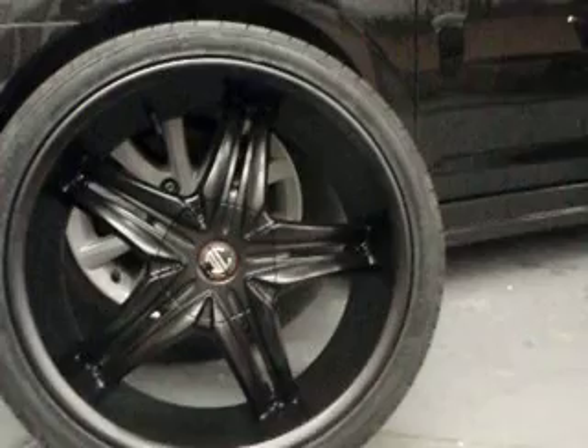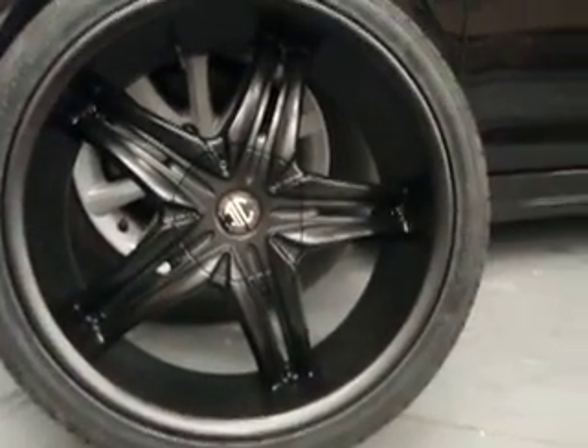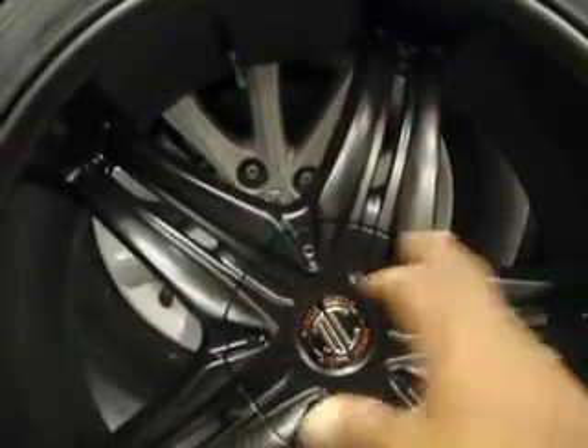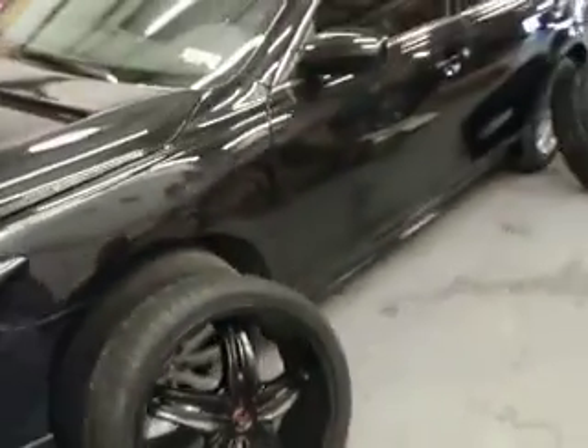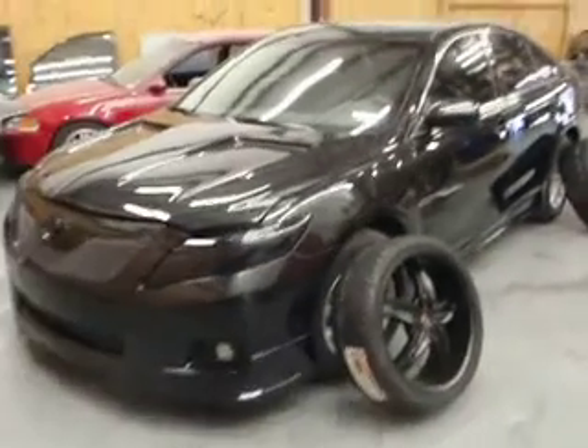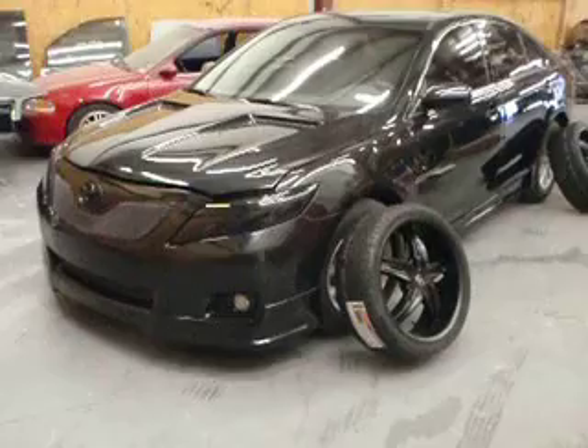I'm going to tell your wife to go ahead and let you know when we post it so you can check it out. Now you got the option of putting the chrome inserts in the wheels or you can just leave them black like this. You already see how the car looks. The car is blacked out, man. Blacked out. We murdered it for real.